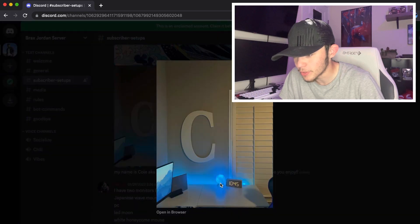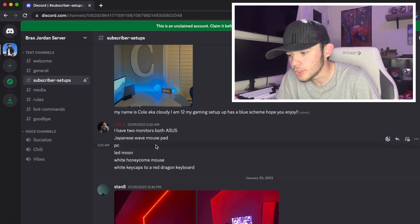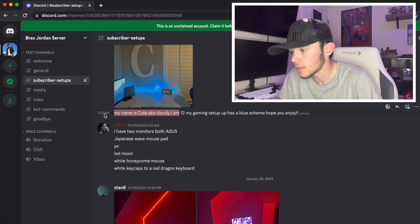A close-up on his keyboard — he's got a 'C' on his wall, it looks dope, and another one of those globe things. Is this another laptop setup? He says: two monitors, both ASUS, Japanese wave mouse pad, PC LED moon white honeycomb mouse, white keycaps on a Red Dragon keyboard. He is 12 years old — the gaming setup has a blue theme.